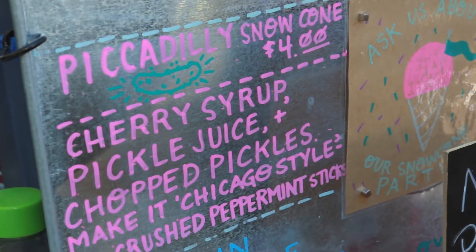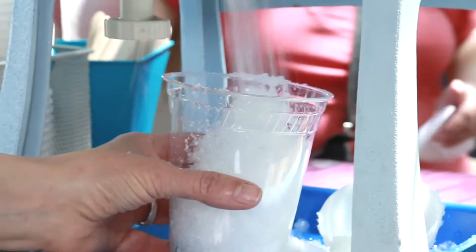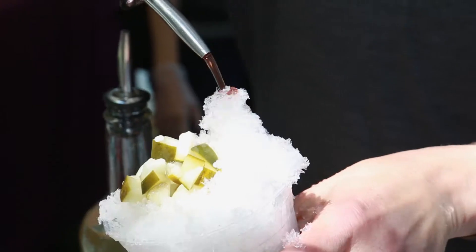Hi, I'm Melissa from Joe's Snow Syrups. Piccadilly's snow cone is a shaved ice with chopped pickles, cherry syrup, and pickle juice.